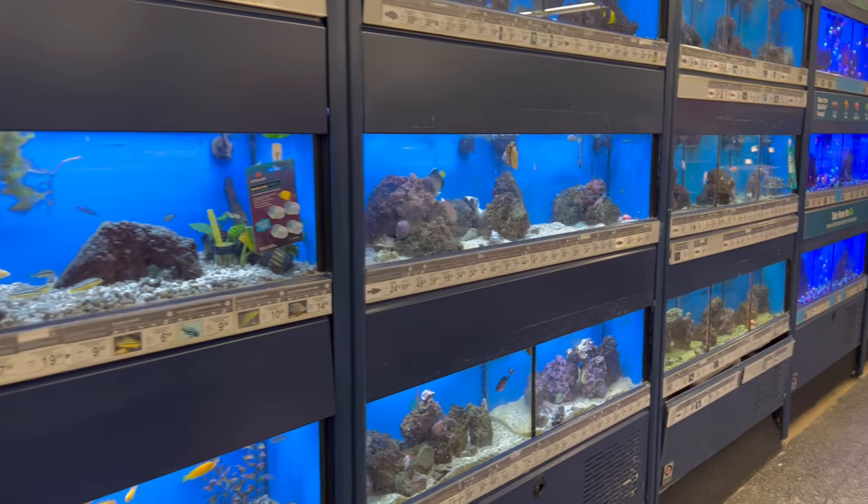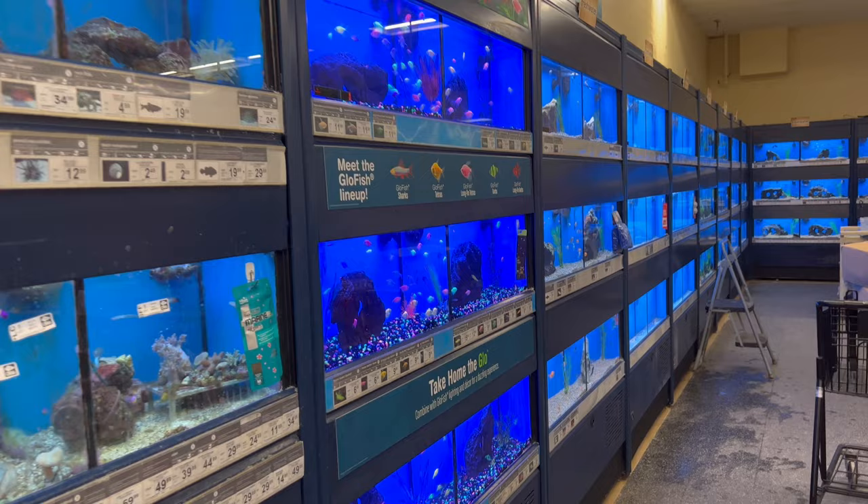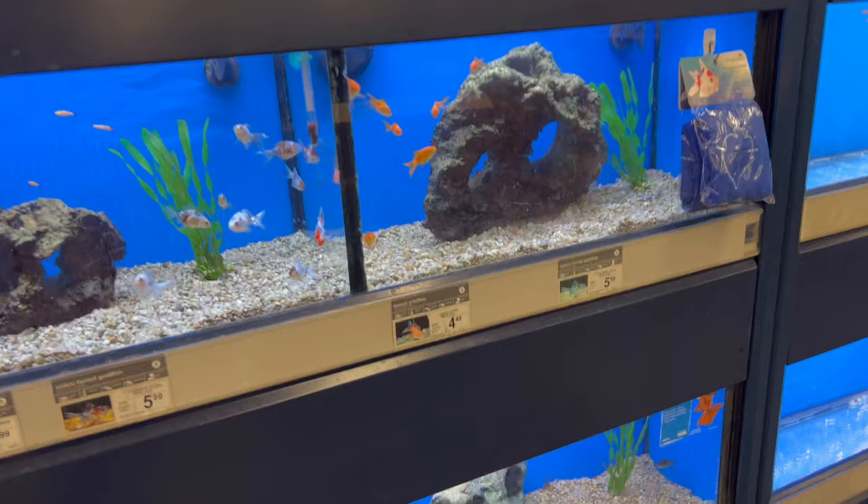In today's video, I want to talk about the common goldfish. There's a big misunderstanding about the differences in types of goldfish, and I kind of just want to do a deep dive in helping people learn about this fish.